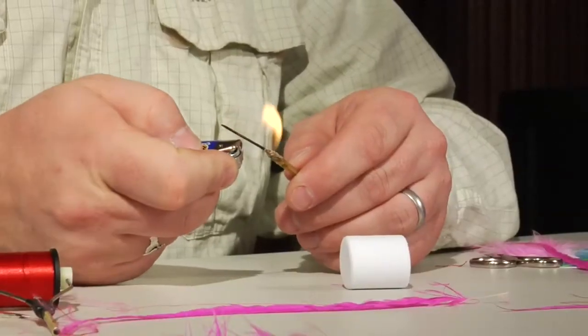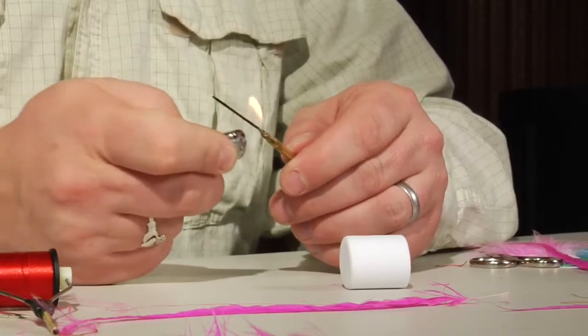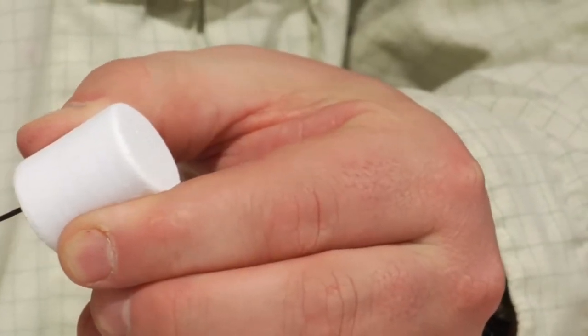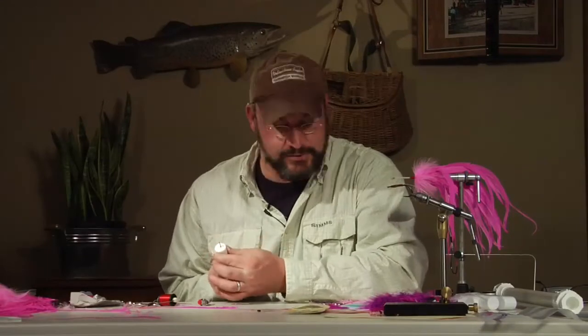Now that the body of our tube sailfish fly is complete, we're going to finish the head, which is a pretty key component. You're looking for something that displaces a lot of water with a wide surface area but isn't so huge that it's tough to cast. These are little foam cylinders from Michael's craft shop. Get your bodkin nice and hot and slide it right through the foam cylinder — like skewering a marshmallow — melting the foam around the bodkin so you can slide your tube through it. Go nice and slow; it goes through very easily.